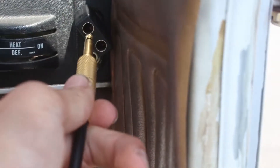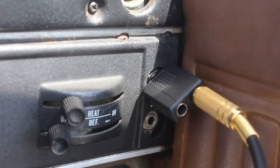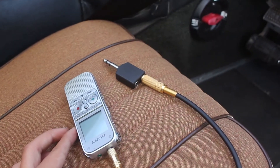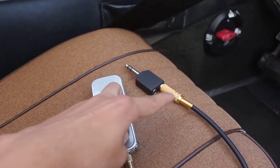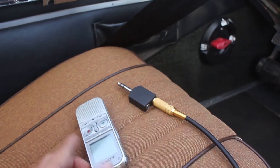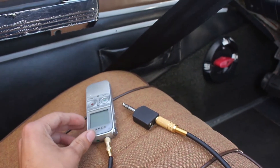So this cable plugs in like that — it's that simple. Here's a bit of an overview: you've got your voice recorder, the cable plugs into the voice recorder, then the other end either into the plane or into the splitter. You only need the splitter if you don't have a passenger port.